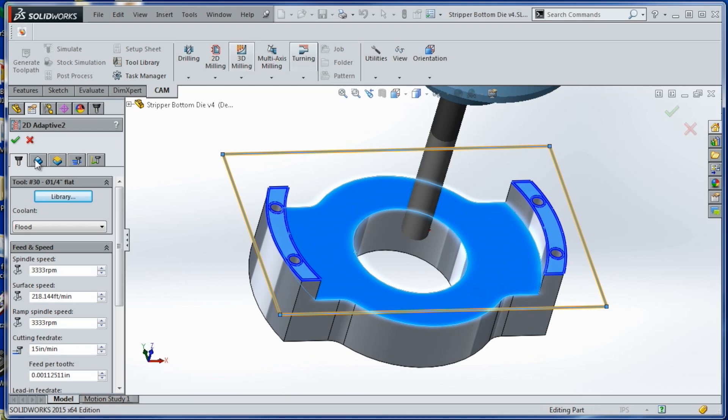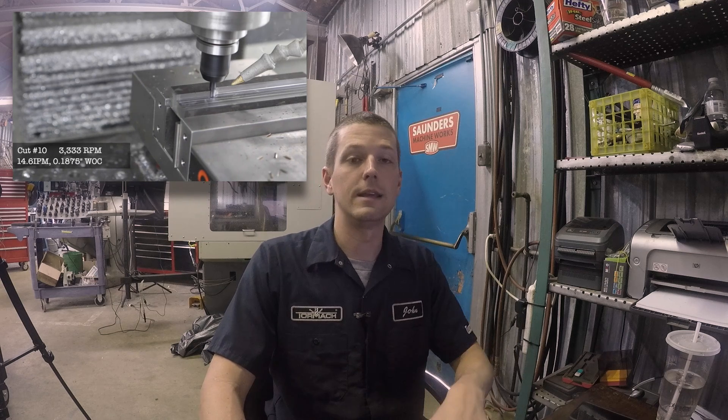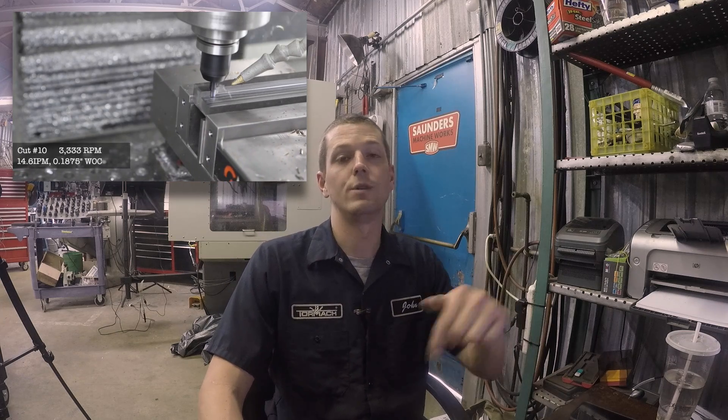We're going to use a quarter inch four-flute end mill with the speeds and feeds we talked about in the 4140 video we did on the Tormach — you can see a link here — and hopefully get some pretty good chip removal rates.